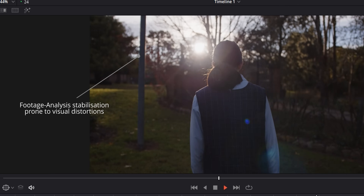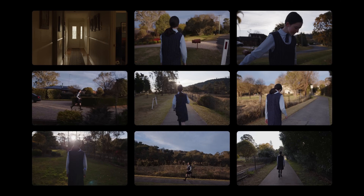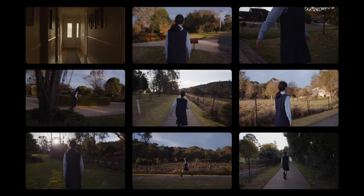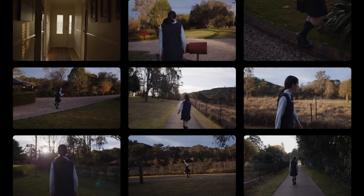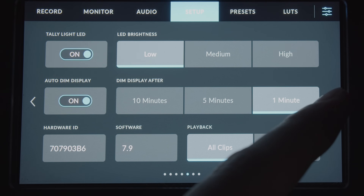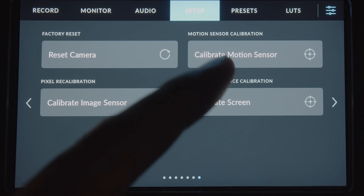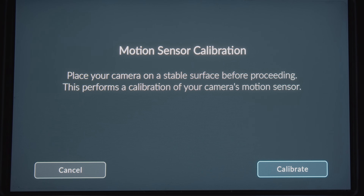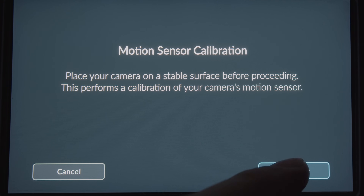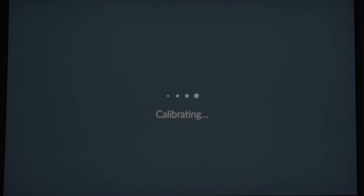This is similar to Warp Stabilizer in the Adobe programs. I've gone out and recorded some new footage to test out this gyroscopic stabilization technique and compare it to the old footage analysis style stabilization. Before I began, I went to the setup tab inside the camera's menus and then went to the last page. On here you'll find a 'Calibrate Motion Sensor' setting. Click on this and make sure your camera is on a flat surface in order to calibrate the gyroscope inside the camera.